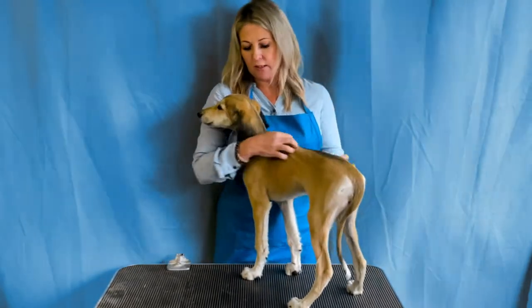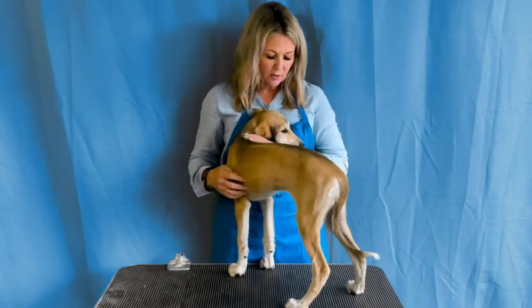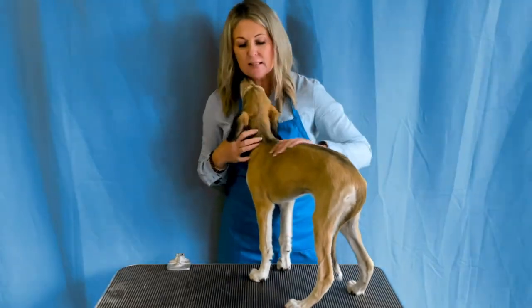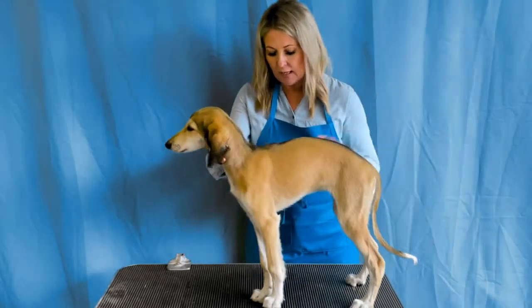We tell her she's good and let her relax. We don't want this to be a horrible experience — we want her nice and relaxed. It's really windy in here, she's cold, there are a lot of distractions and she hasn't met me before, but she still needs to understand this is a lesson about stacking. Now we start to add a command, where we say 'stay' or 'stand.'